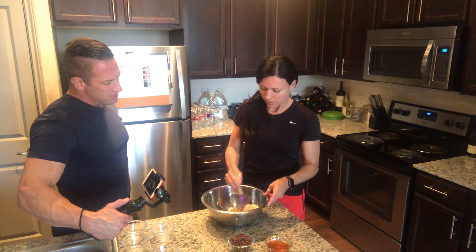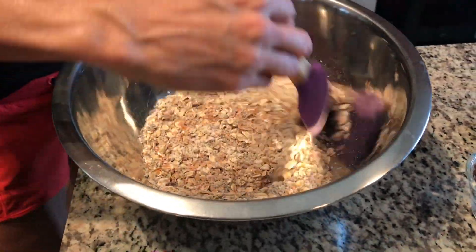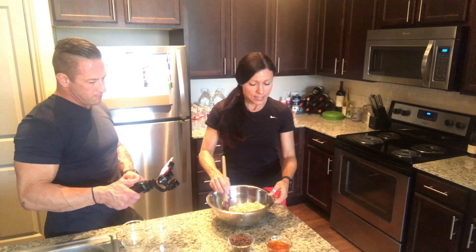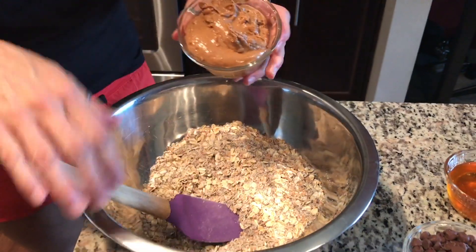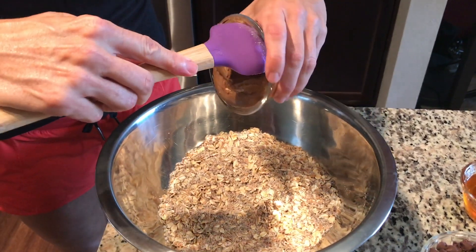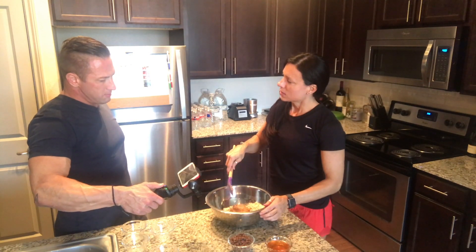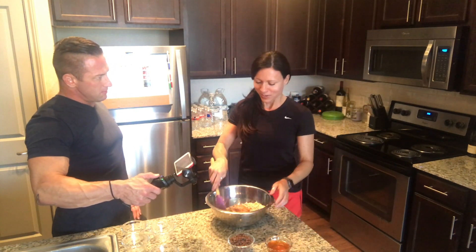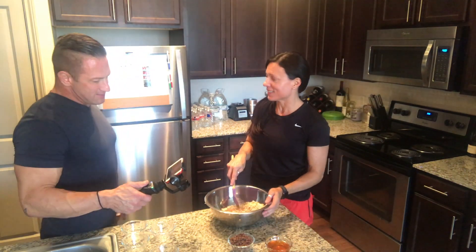So it's better to mix all the dry ingredients in first? Yeah, make sure everything's mixed well, and then you add in your fun sticky ingredients. This is your crunchy almond butter — it does have protein in it, yeah.